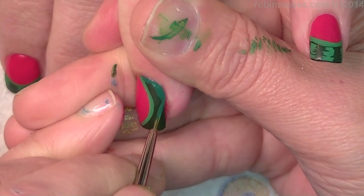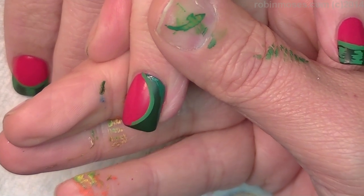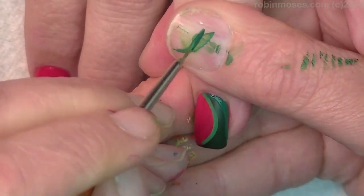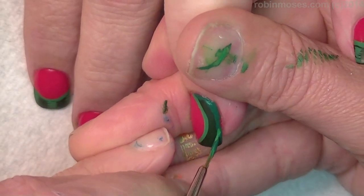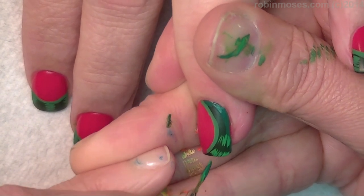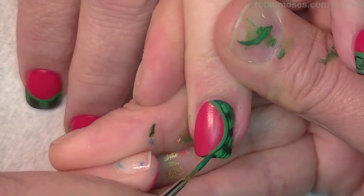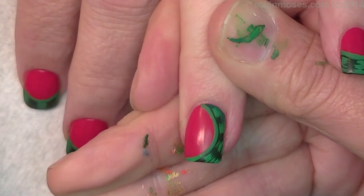This is just paint I'm using because it's in the cuticle area and I can use top coat, so it'll be perfect. Now I'm going to go in on the side like so and do the little stripe sideways like that. And finish the stripe out like that.